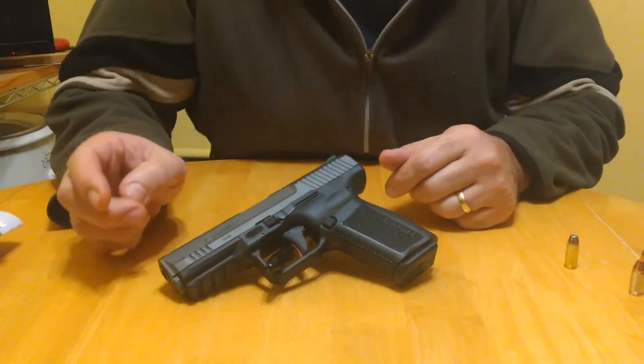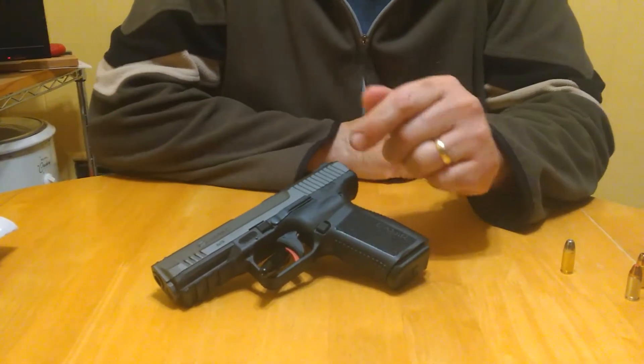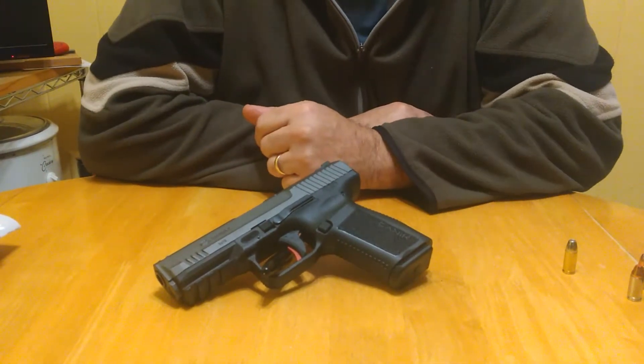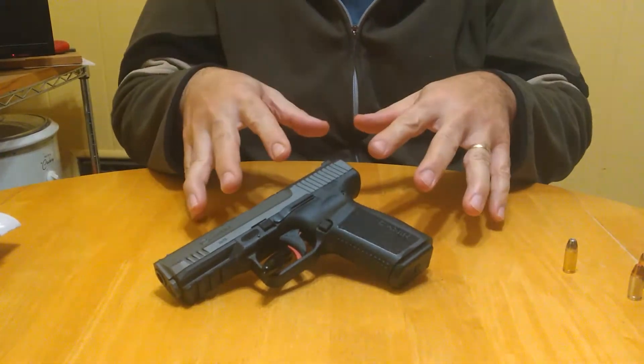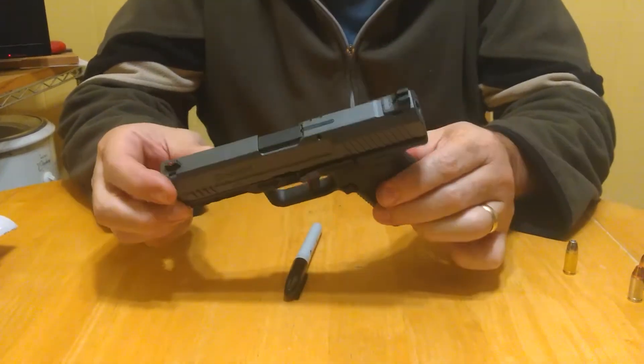Hey YouTube, StuB520 here. Canik TP9 SF Elite range review — let me tell you, good shooter.